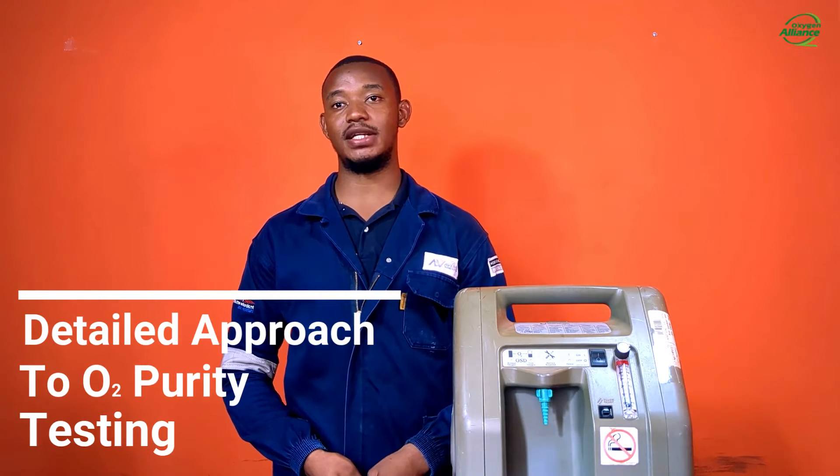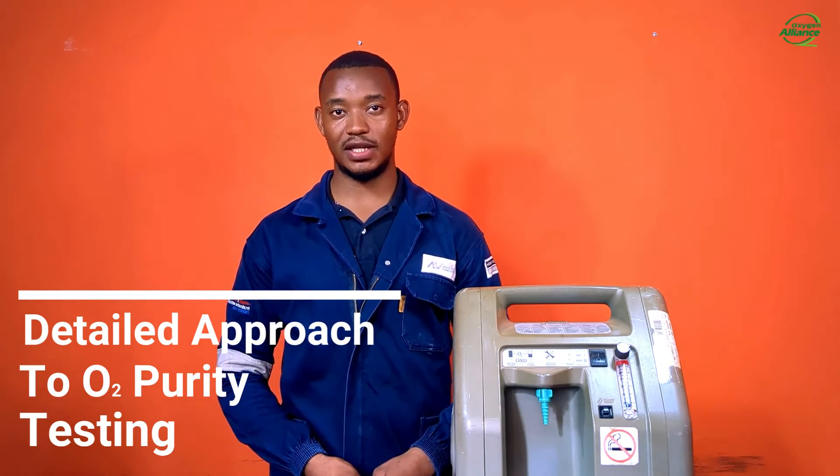Hello and welcome to another video brought to you by the Oxygen Alliance. My name is John Kabambe and today I will be taking you through the detailed approach to oxygen purity testing on an oxygen concentrator.